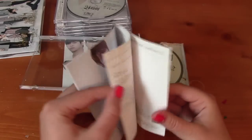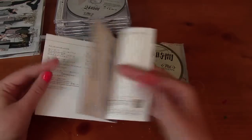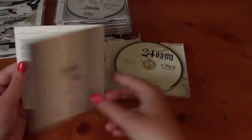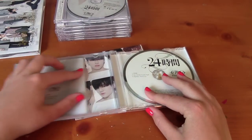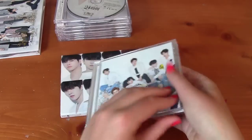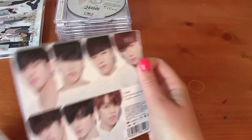Then '24 Hours,' 'Just Another Lonely Night,' and 'Together.' So that is this version. Again, there were one of eight photo cards, and again the member versions are very hard to get.